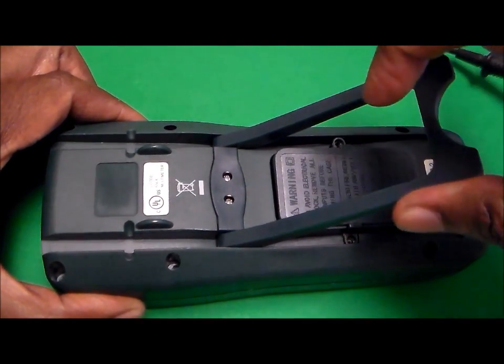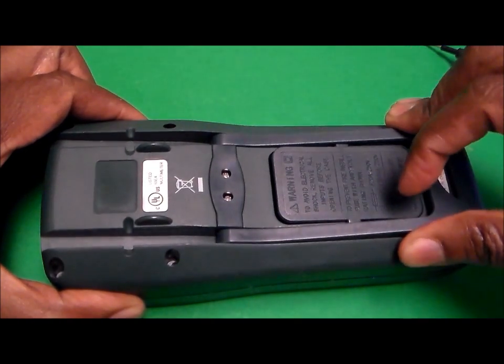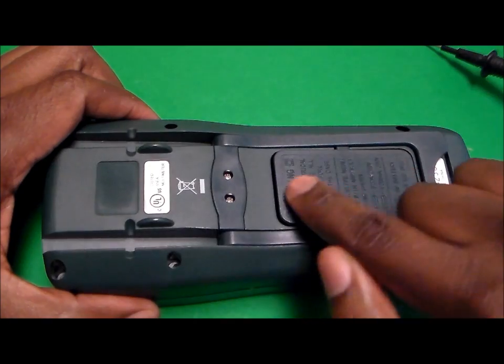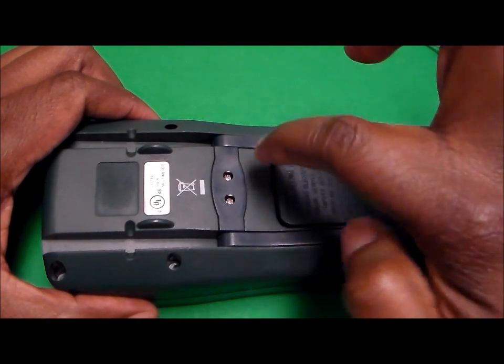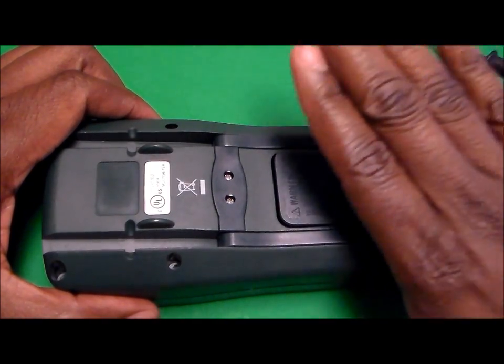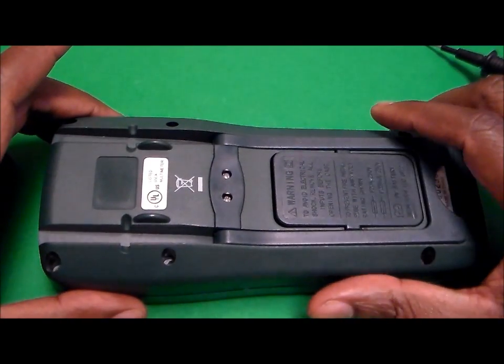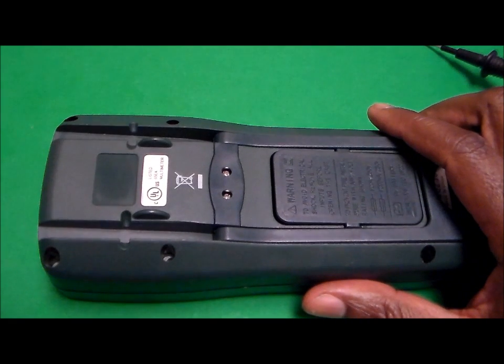So that is how you go about removing the cover, identifying where the fuses are within the multimeter, replacing them if necessary, and returning the cover to the back.